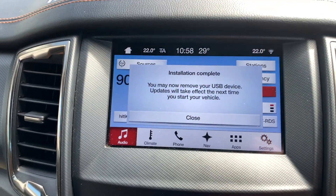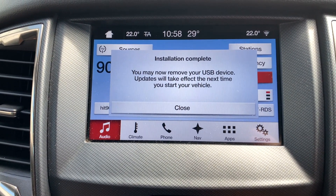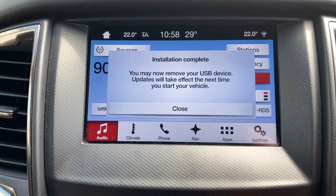It's just popped up now saying 'Installation complete. You may now remove your USB device. Updates will take effect the next time you start your vehicle.'